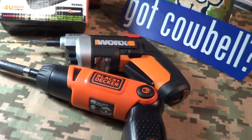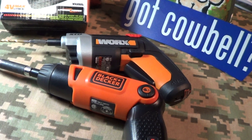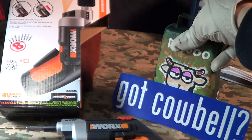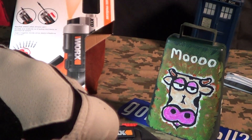That's just about it for the Works Extended Reach Driver. I think I got it for just a little under 20 bucks at Lowe's. That deserves a little cowbell knuckle bump.